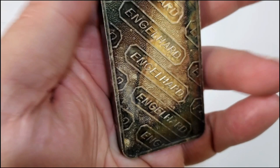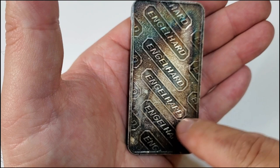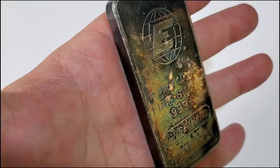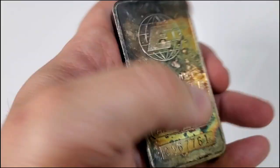One really neat part of this bar, and one of the main reasons I wanted to pick it up, is that my home state of New Hampshire looks like it's outlined here — the outline of the state surrounded by the toning. I just thought that was pretty neat, and that sealed the deal for me over there at the LCS.